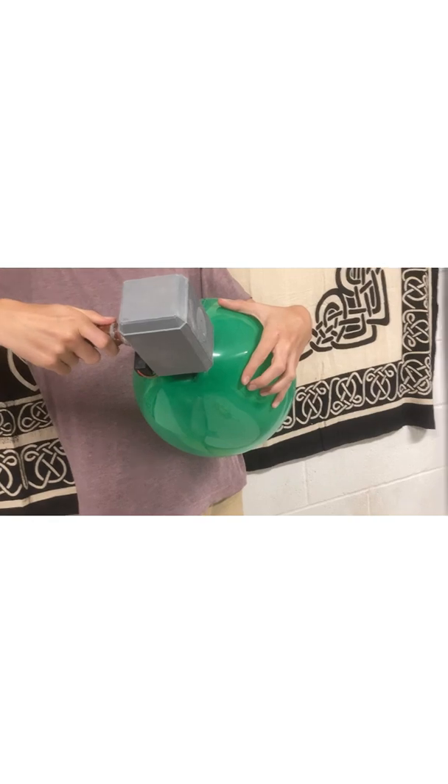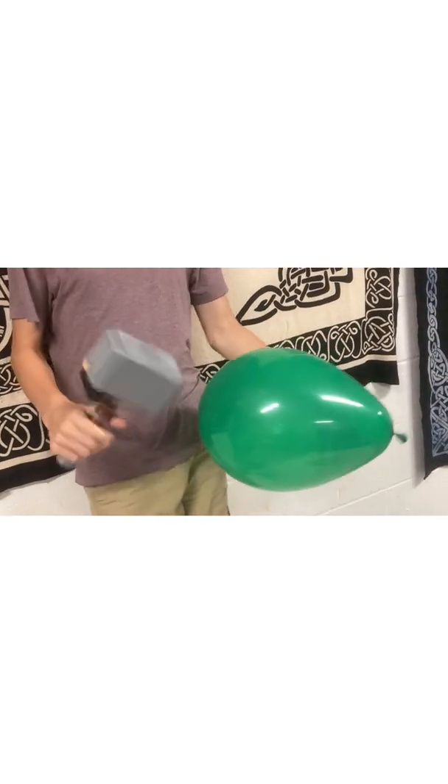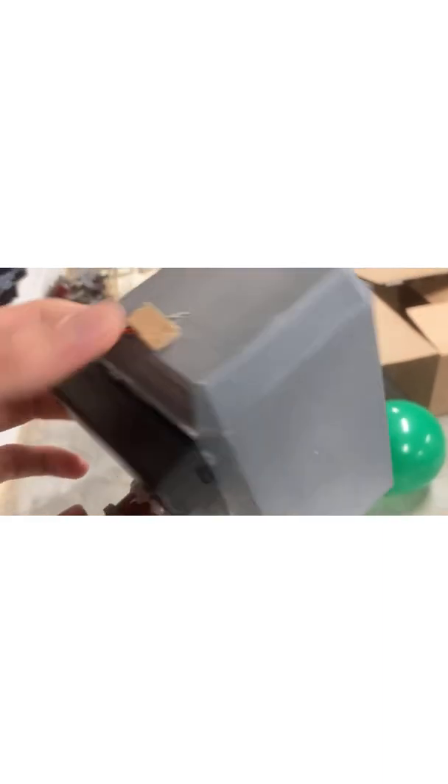I'm going to try and pop it from down here. Okay, maybe balloons are heat resistant. I'm just going to try and smash this thing. Oh my gosh, this balloon has been strong. I can feel the actual thing getting hot, and you can feel it, but... Oh my gosh, hang on. I'm going to need to build nails into this thing or something.